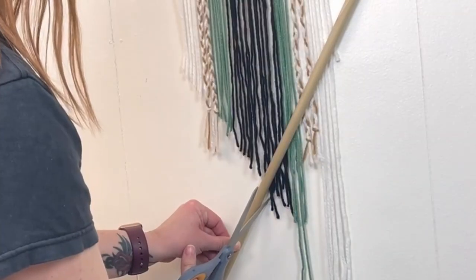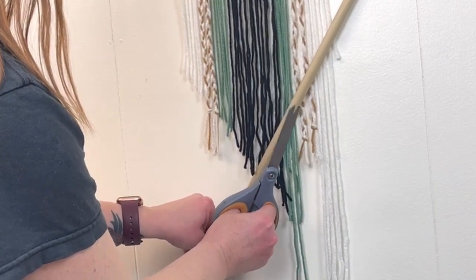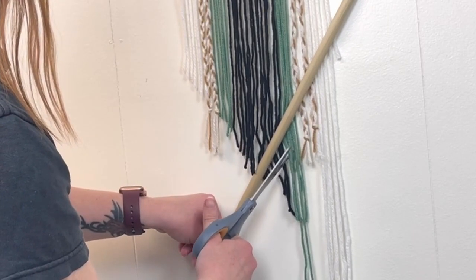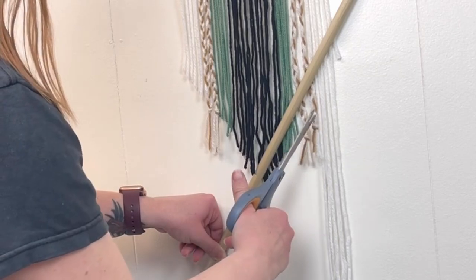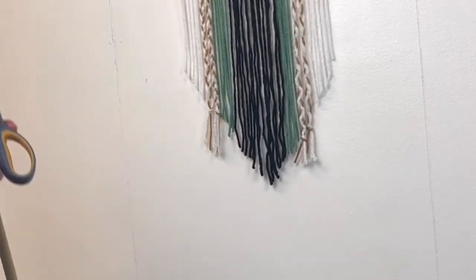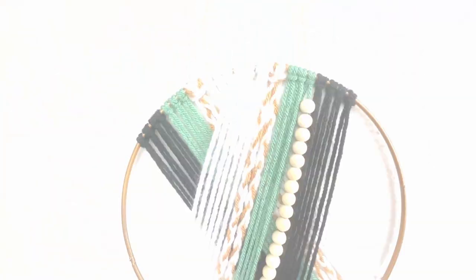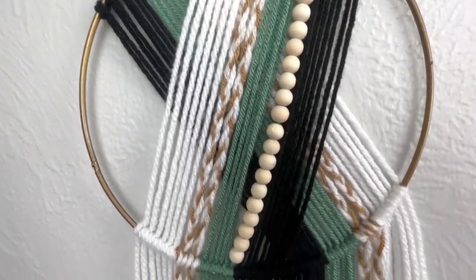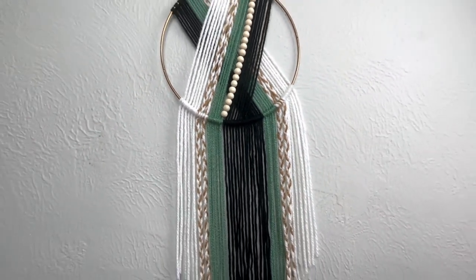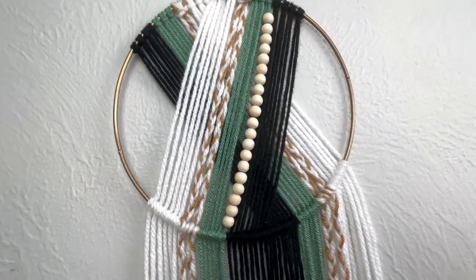Once all my yarns are added to the hoop, I take a long dowel rod I had laying around and hold it up to create a diagonal so I know where to cut my strings. I skipped over the braids because I wanted to tie the knot a little bit higher so I could just cut it off at the knot. It was actually really easy, and it only took me about 20 minutes once I had all my yarns cut — that was the most time consuming part.